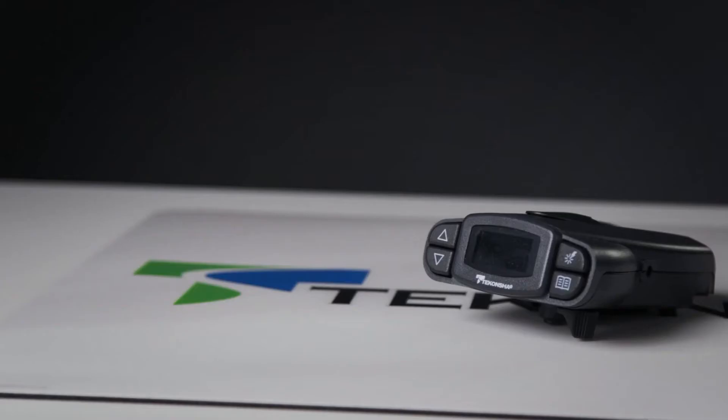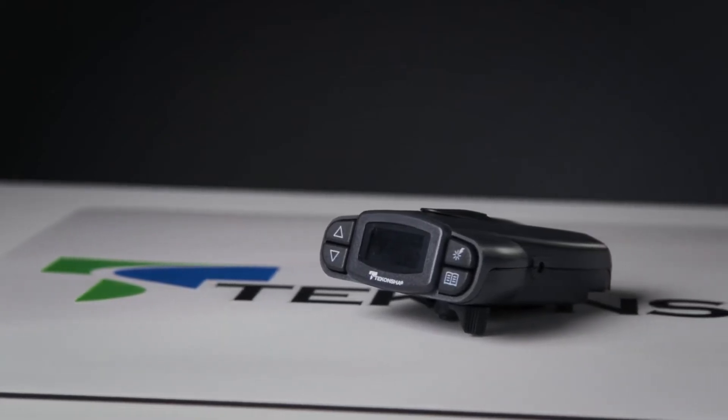Hey there, I'm Angela from Tekoncha and today we're taking a look at the Prodigy P3 brake controller, part number 90195.